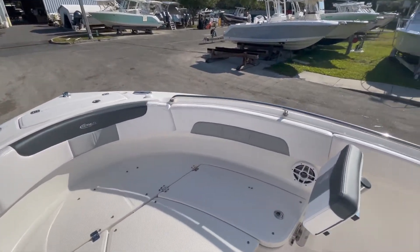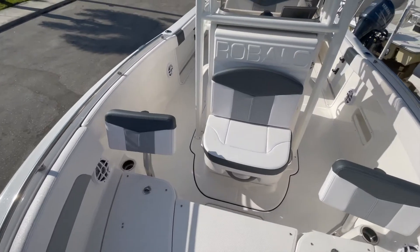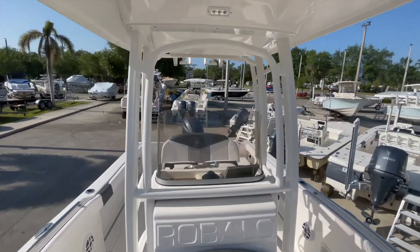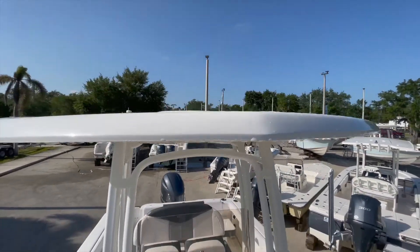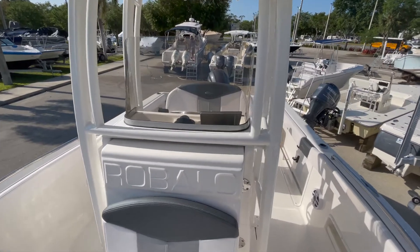Anchor locker up front. Non-skid throughout the vessel. Two large fish lockers up here in the front that are insulated. Jump seat. Spreader lights. This boat is equipped with a hard top — commonly these boats have a soft top on them, but this was a custom order. Very nice setup here.